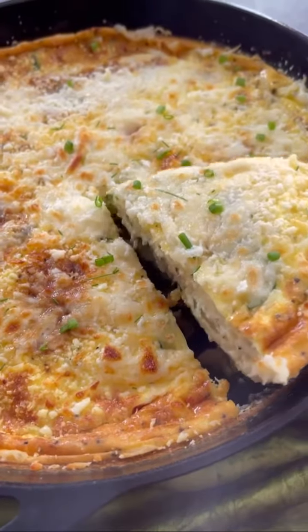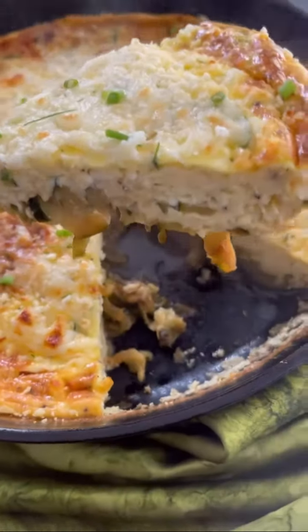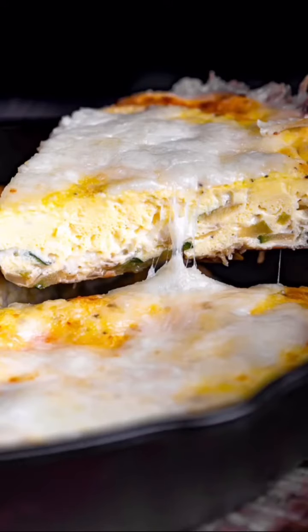This is perfect for breakfast, lunch, or dinner. Just make sure you eat it warm and not hot. You're going to love it — make it and enjoy.